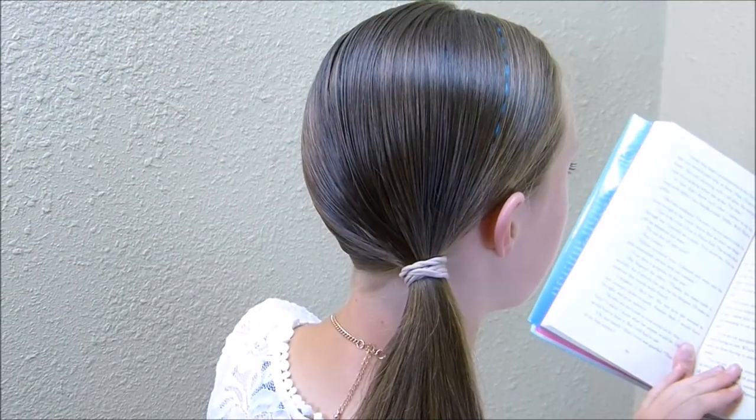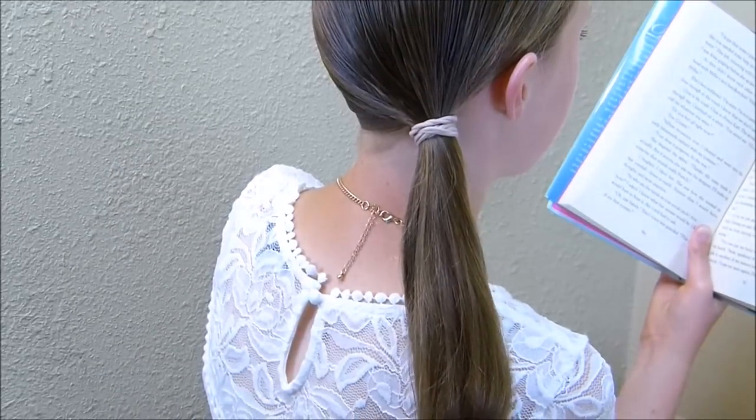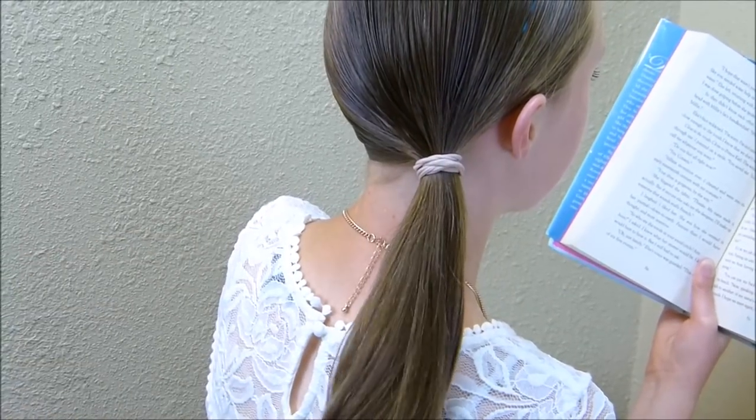Hey guys, today we're going to be showing this super easy updo. I started just by putting in a low side ponytail. You'll want to pick a hair tie that is stretchy like this, and you don't want to get it super tight when you're putting it in.